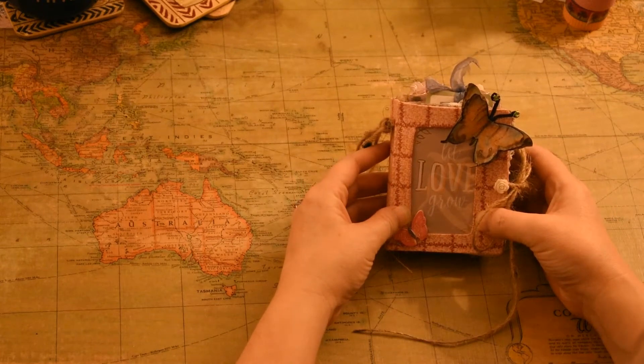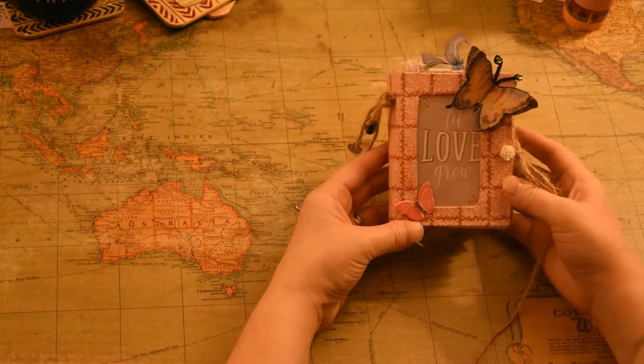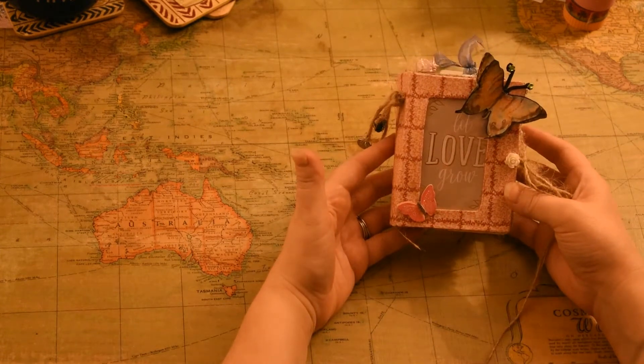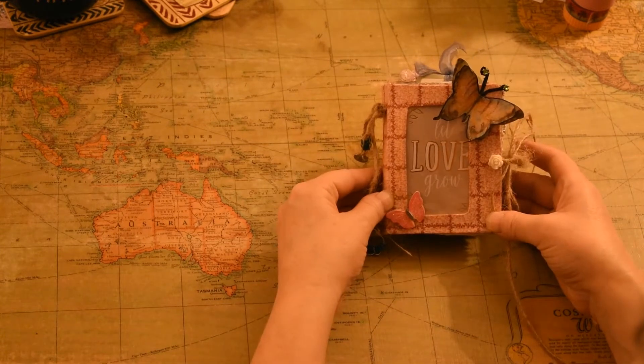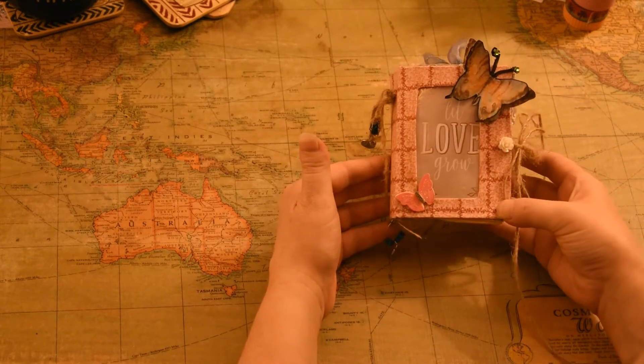Hello everyone. I wanted to show you the notebook here. If you are interested in seeing what's inside, stay tuned.